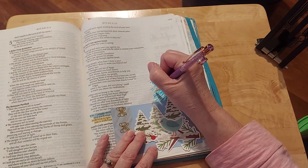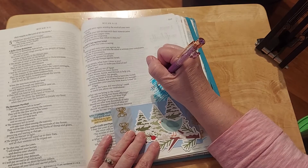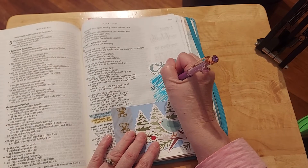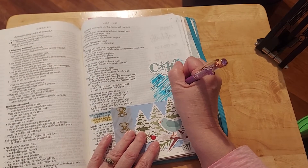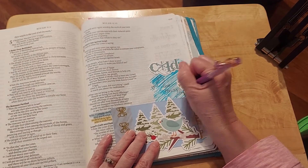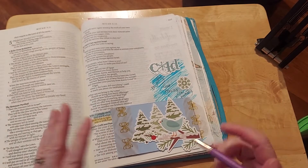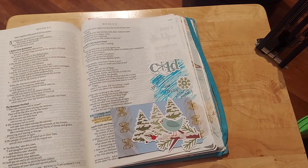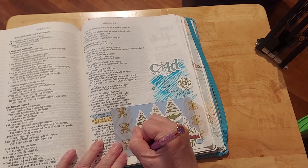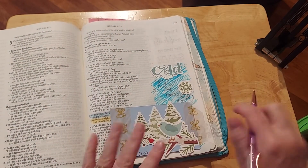So what I would do is in my private time, I would just sit and come back and write. I want to put up here: 'Do justly, love mercy, walk humbly.' And that is my takeaway. That is what I'm told to do. That is what you're told to do as believers. Today is 1-24-22. And then I will come back and write for my private quiet time.